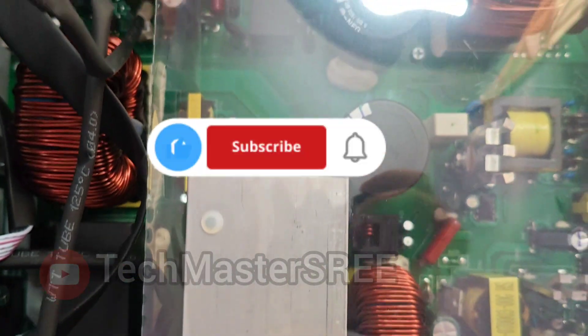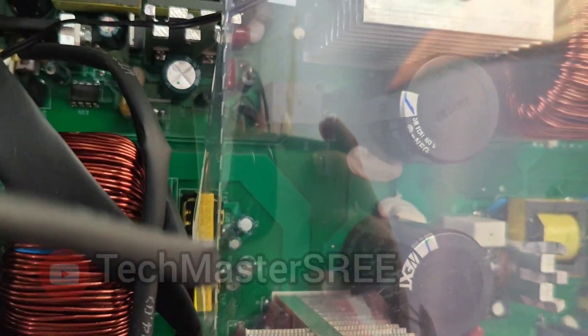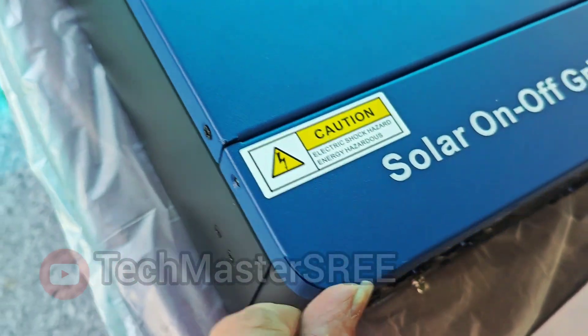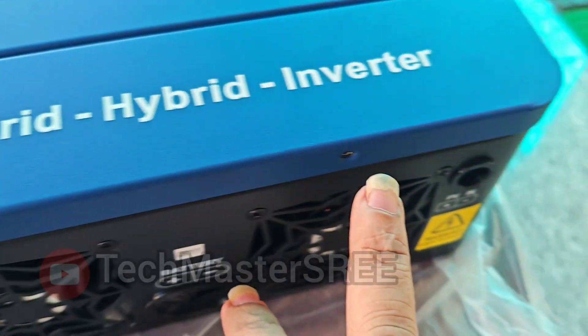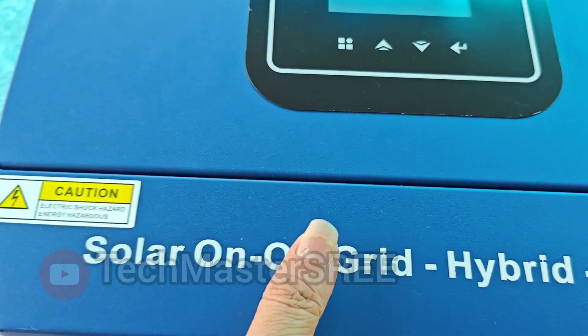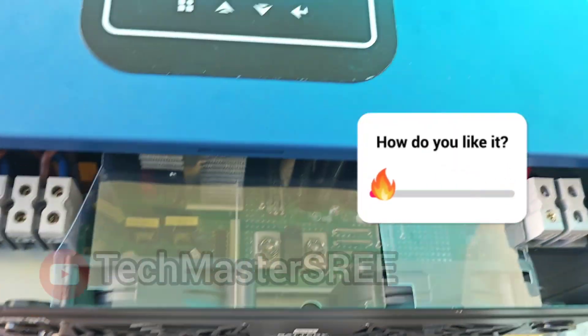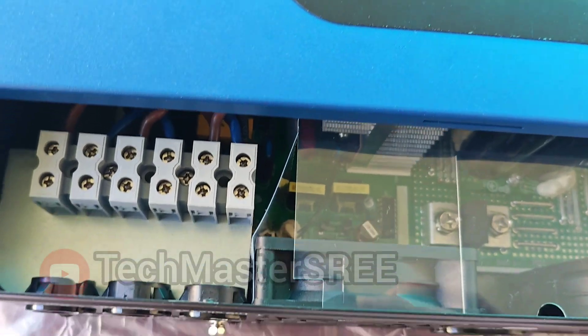Please don't forget to like, share, and subscribe if these videos are helpful. We can access the connectors by removing these screws. You can see a similar model in GoTo and different other Chinese manufacturers. Please leave your valuable feedback in the comments.